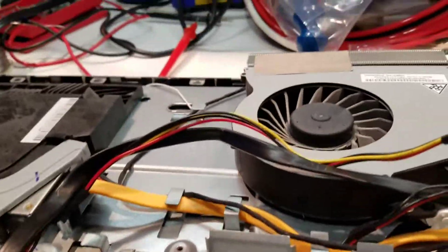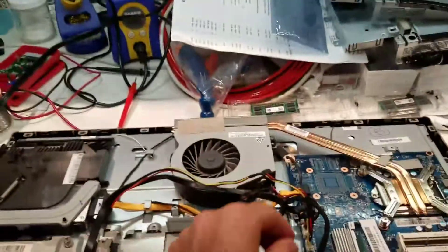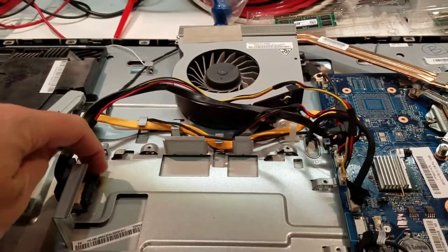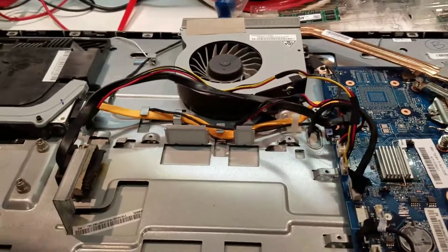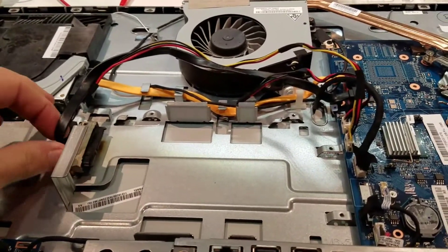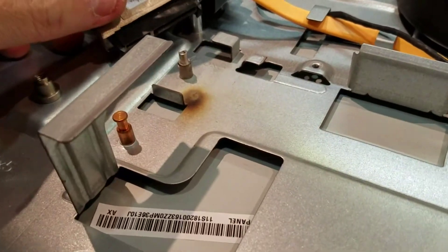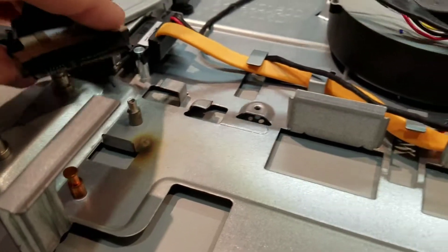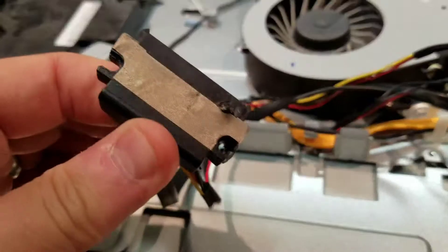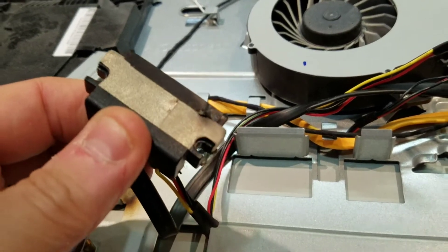I quickly plugged everything in, put power to it, turned it on — and sure enough I got a little puff of magic smoke right out of there. I instantly pulled the power connector off the machine and pulled the mounting screw out. Once the screw was out, you can get a really good view — and that is just no good at all.